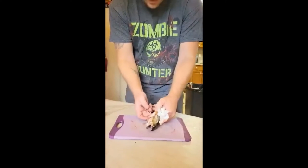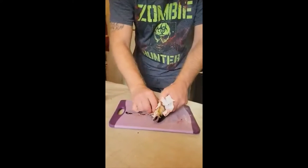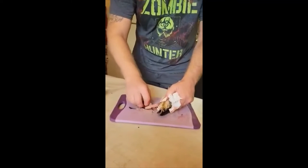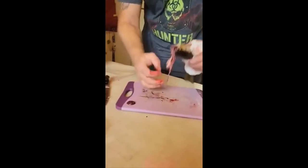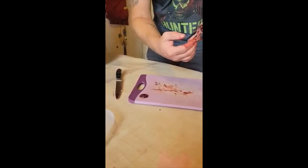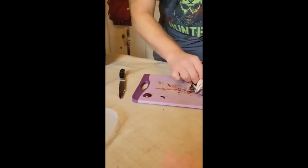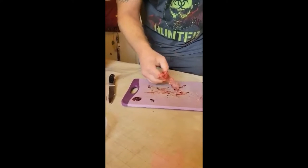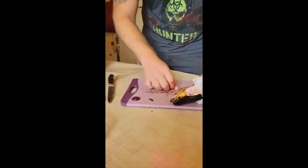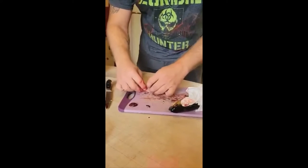So we have its intestinal tract here. We'll try to pull most of its guts out. I'm not sure which one's its heart and which one's its liver, but here's its intestinal tract right here and I'm going to try to lay it out. I kind of broke it apart, but yeah, pretty much.